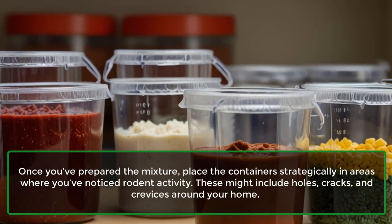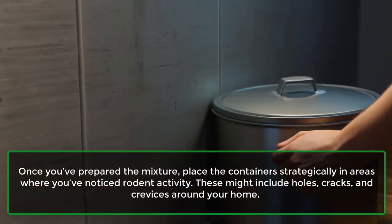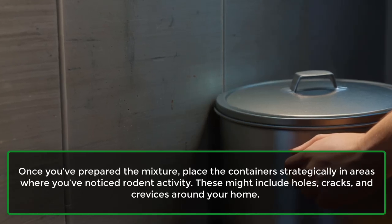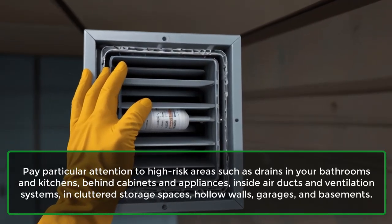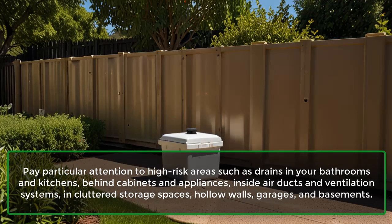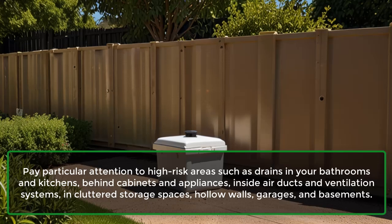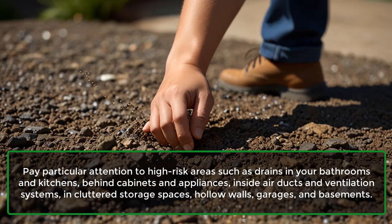Once you've prepared the mixture, place the containers strategically in areas where you've noticed rodent activity. These might include holes, cracks, and crevices around your home. Pay particular attention to high-risk areas such as drains in your bathrooms and kitchens, behind cabinets and appliances, inside air ducts and ventilation systems, in cluttered storage spaces, hollow walls, garages, and basements.